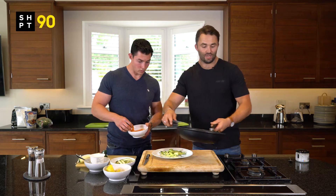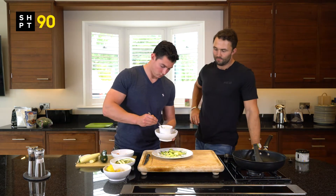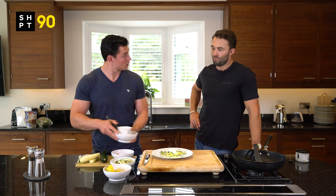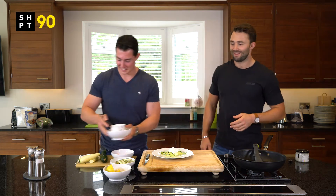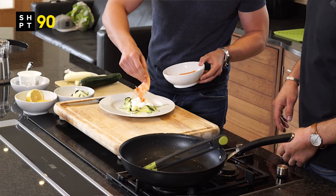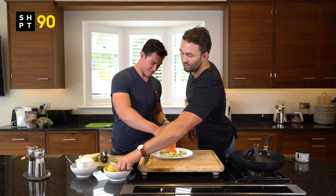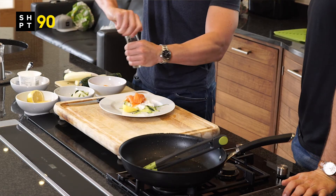Put a little bit of cottage cheese on top — high protein there. Big dollop, I'll give you a little bit more than that Cosi, come on mate, hungry boy, get it done. Then a little bit of salmon on top, and a little bit more, and then you can serve that with a bit of fresh lemon and maybe a little bit of cracked pepper on top.